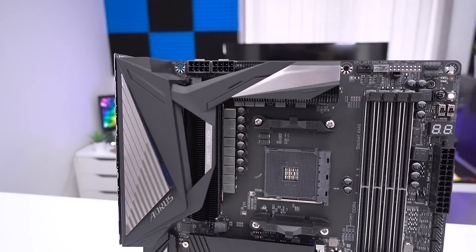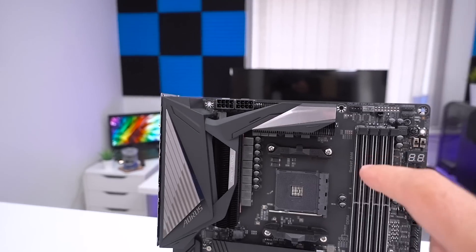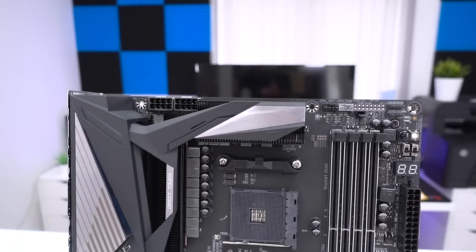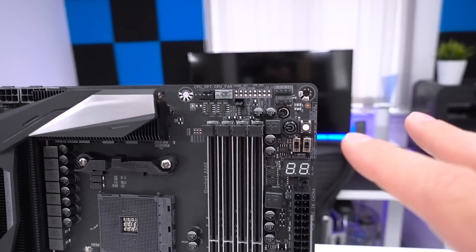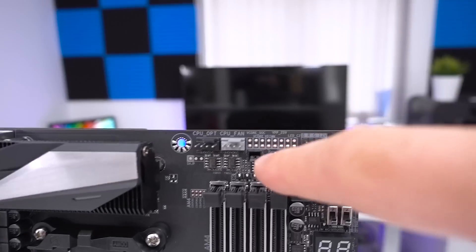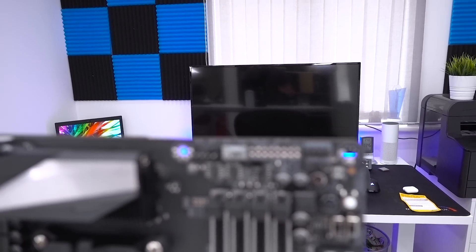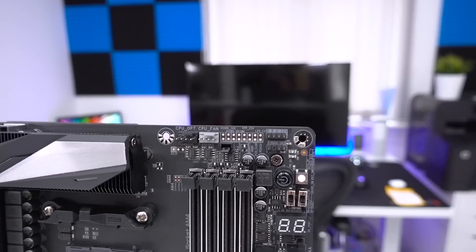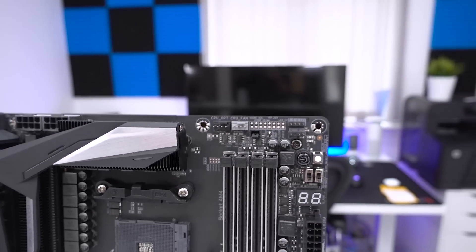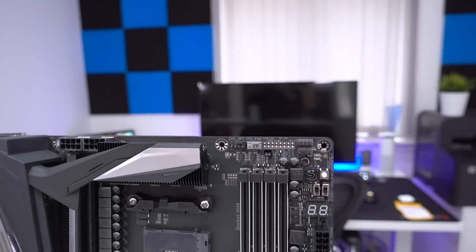Speaking of overclocking, there is actually another phase up there — so I think it's 14 phases in total. There are a few functions on this board for overclockers. You can see all of the voltage readout points just up here, so this is where you can measure your SOC voltage, your VDIM, and various other things. This is really handy because sometimes software can give you false readouts, so it's nice to be able to hook up to these directly.